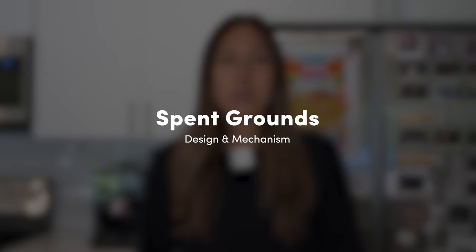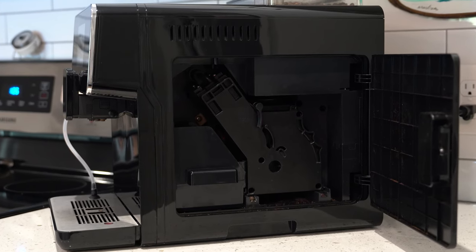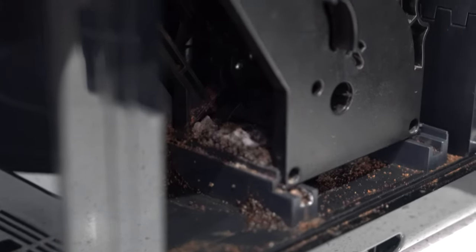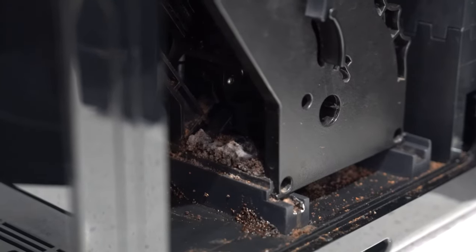Sometimes we keep a cup underneath and just empty that. The next thing is about the spent grounds design and mechanism. Even when everything is perfectly in place, some grounds manage to escape the box they're supposed to fall into. They honestly get everywhere, including on the door panel. It's a pain to clean because the granules are so small, there are a lot of nooks and crannies. And because it's a moist environment and the door is typically closed, it starts to smell like mold. I did not even plan this — this is my first time seeing this — but there it is in the flesh.